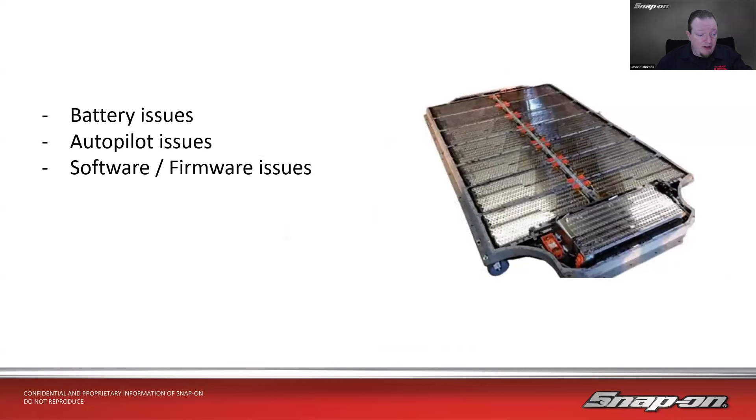Some common issues: a lot of fit-and-finish type stuff, battery issues — because it's basically a rolling battery — autopilot issues (we've heard about that in the news), and software and firmware issues. It seems like most of the problems with these vehicles are going to be software-related. A lot of times, the fix is that Tesla will send a software update to the affected system, and that'll just fix the problem. You'll also see when we get into the scan tool that a lot of the available functions are resets: reset the ECU, hard reset, soft reset.